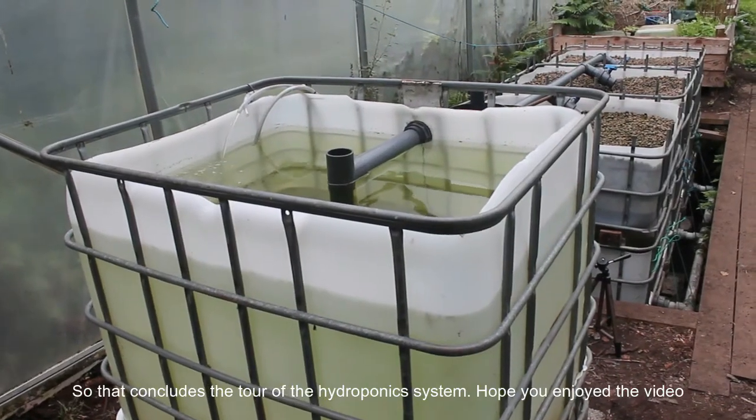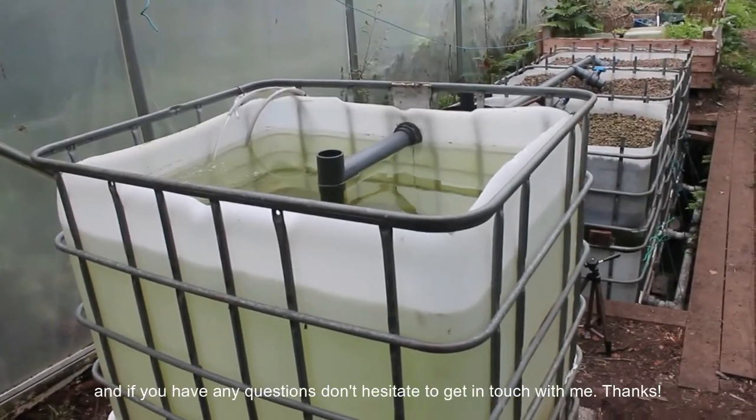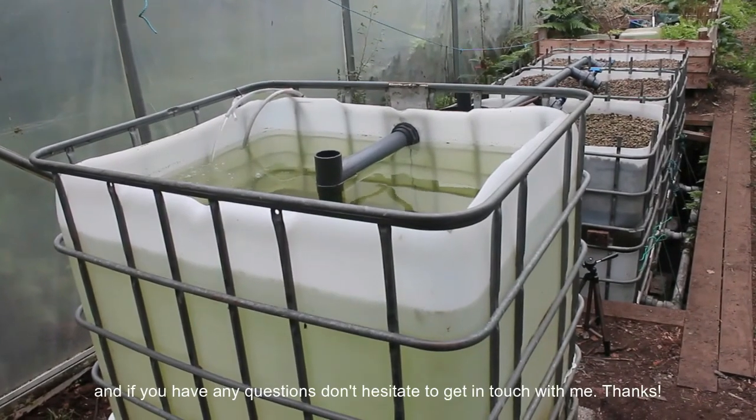That concludes the tour of the aquaponics system. Hope you enjoyed the video, and if you have any questions, don't hesitate to get in touch. Thanks.